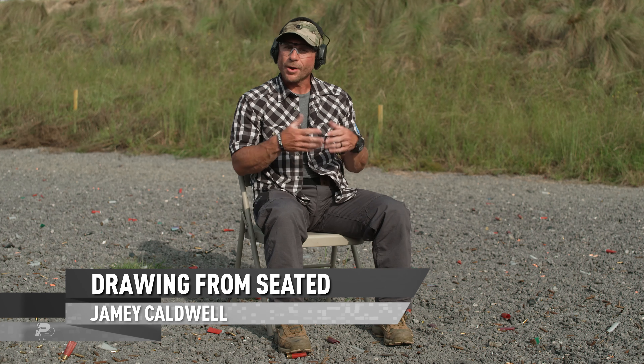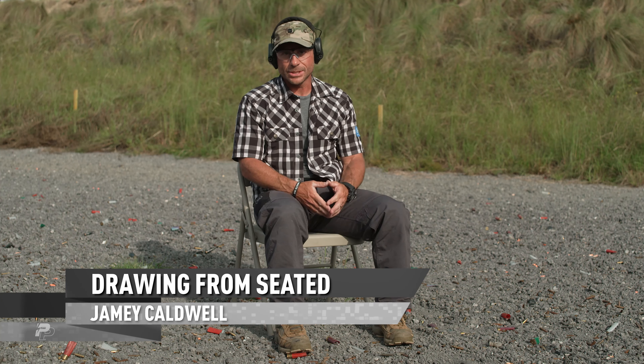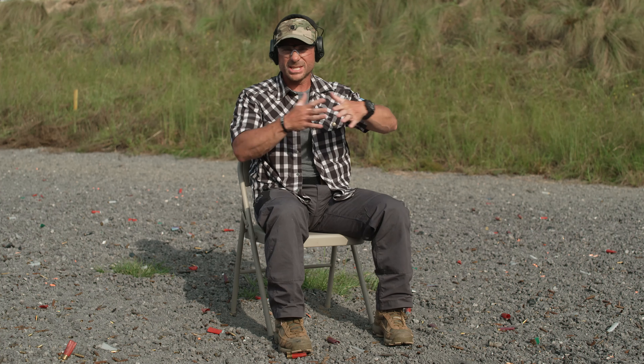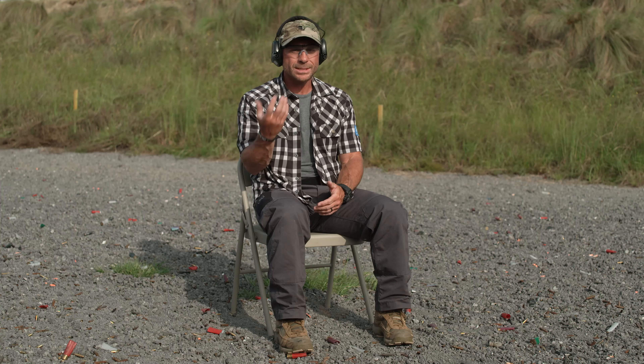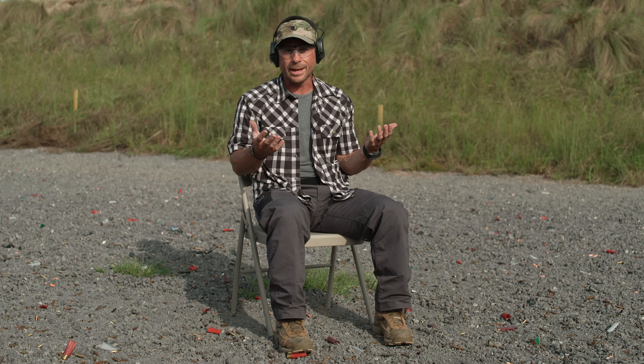I want to talk about drawing our pistol from a seated position. Let's say we're in a restaurant, sitting down having food, and a threat presents itself. Ideally, wherever I sit I like to have a view of the majority of the restaurant for good situational awareness. Nowadays we have no idea what's going to happen in any situation we're going to be in.